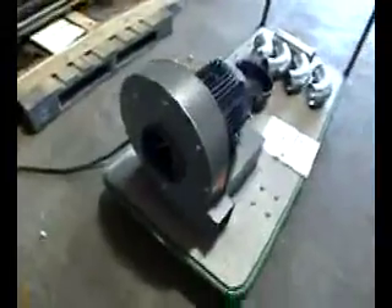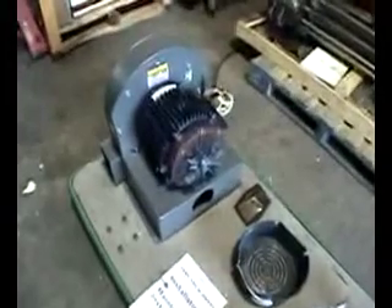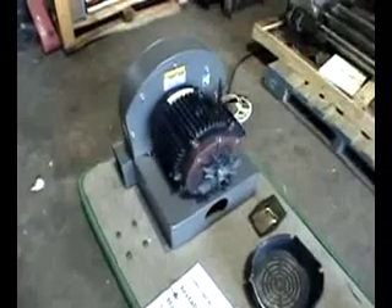This is one of our featured products. It is a peerless radial wheel pressure blower unit — a dust collector. It's 1120 CFM with a 3 horsepower motor.